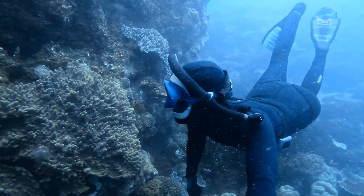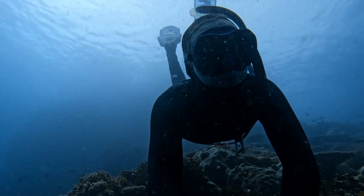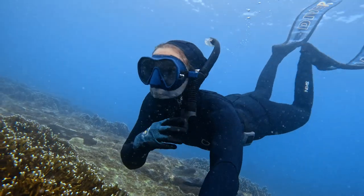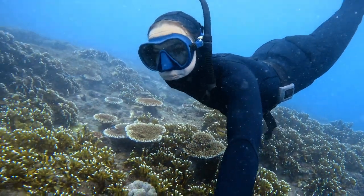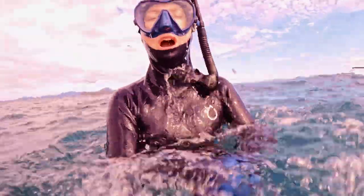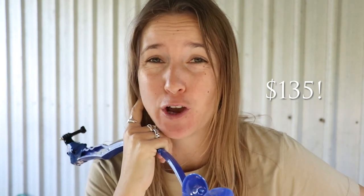That was it — what do you think? How great did I look with my super GoPro stick? Out of interest, I did Google how much a GoPro stick is and it turns out it's $135, which just seems absolutely insane considering you can use a chewed-up dog toy for a similar effect.